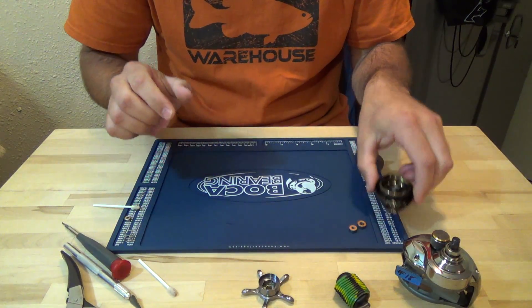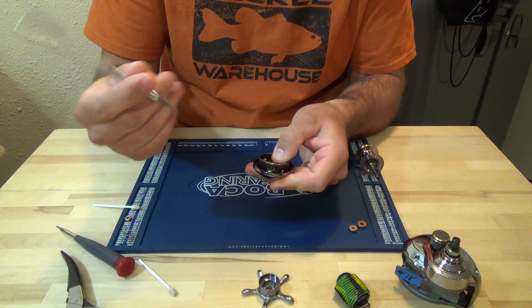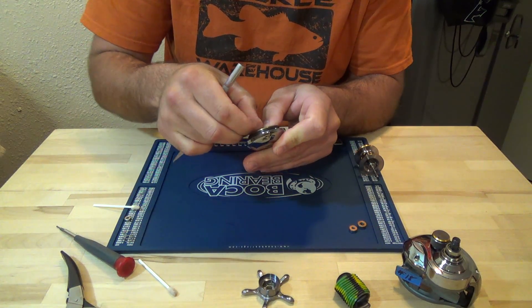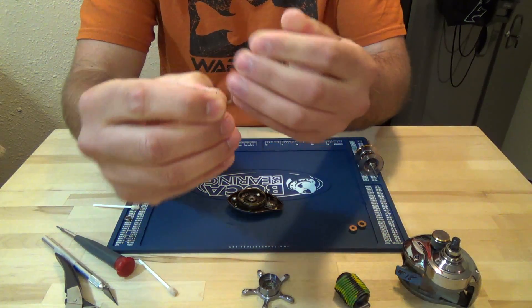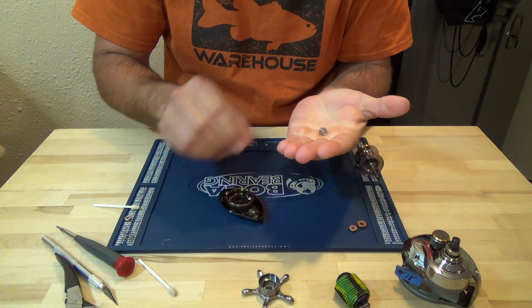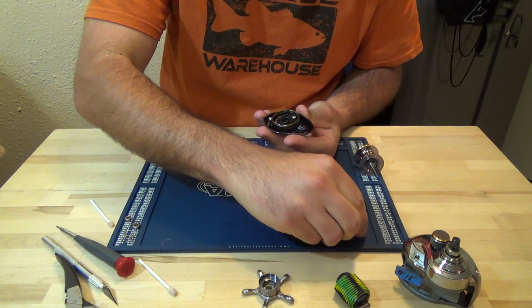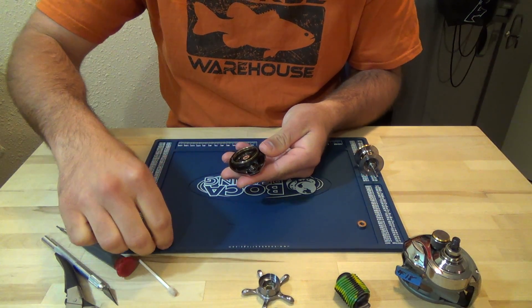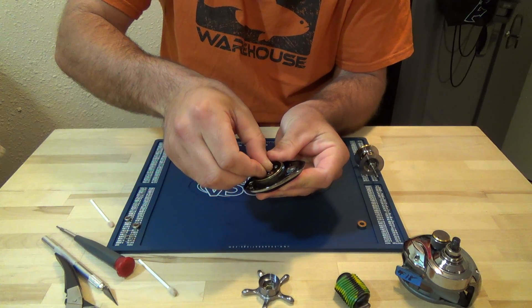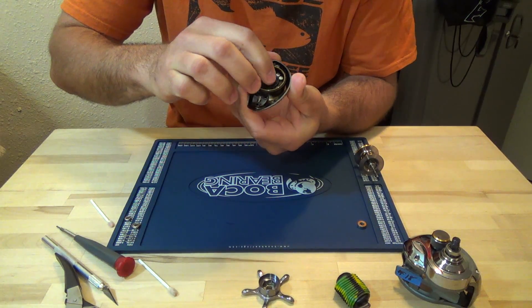Let's go ahead and do the one on the left side cover. There's another retainer ring around this bearing. Put your thumb on half, get your X-Acto knife or small screwdriver, and lift up on the other side. This one looks a little bit different. Set that aside. Bearing pops right out. Get your Q-tip. Get your bearing. Get your retainer clip, and you can just use your thumbs for this. Just make sure it's seated all around the bearing. That one's in place.